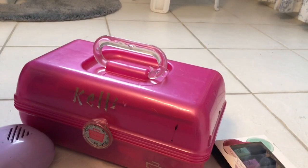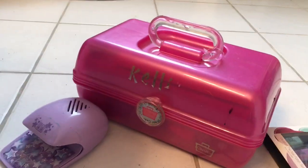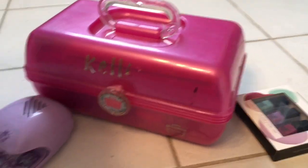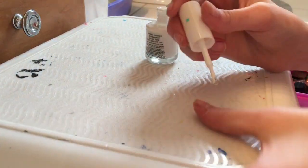Easter is tomorrow so I'm gonna be doing some Easter nails. I took off my nail polish and I have a really cute idea. Hopefully you guys like it — it's not that hard, so let's get started.